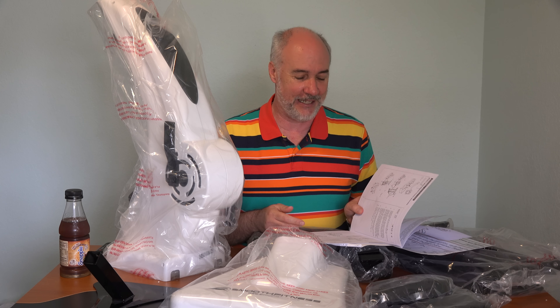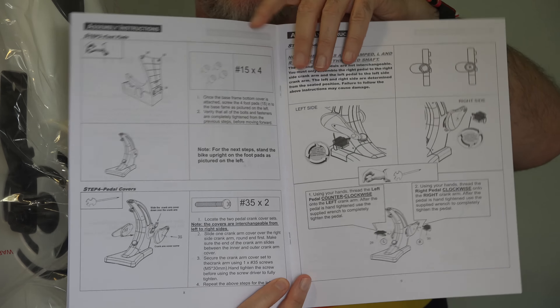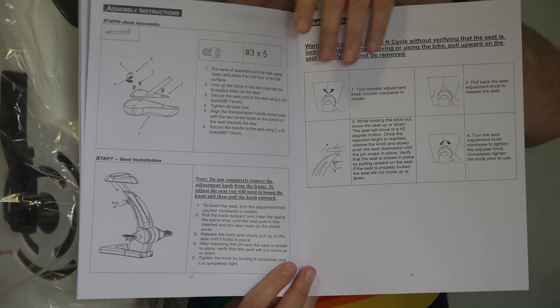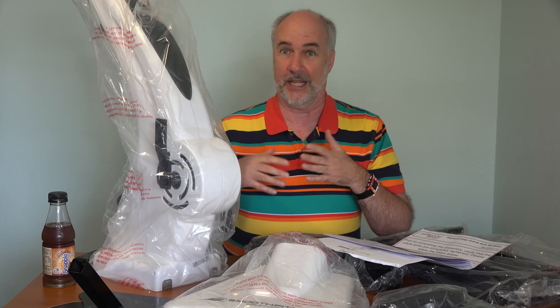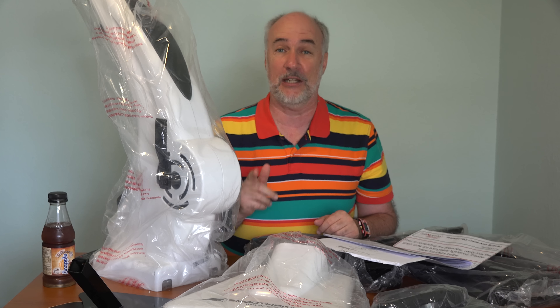I'm going to show you a close-up of a couple of the instruction pages. If you've ever bought things at IKEA or anything like that, I think you'll have an idea of how this works, but let me show you how complicated it is. If you feel you can't do this, you may be able to find a neighbor or somebody who, for a real big pitcher of lemonade, will sit down and put this together for you. I'm not going to go through showing you the steps of assembling it. It's about 10 after 2 right now — I'll let you know how long it took me to get it all put together.